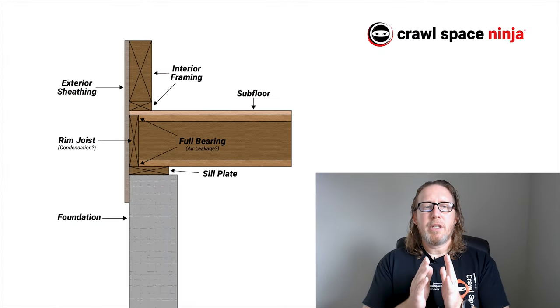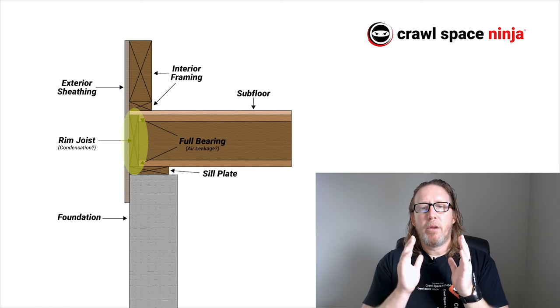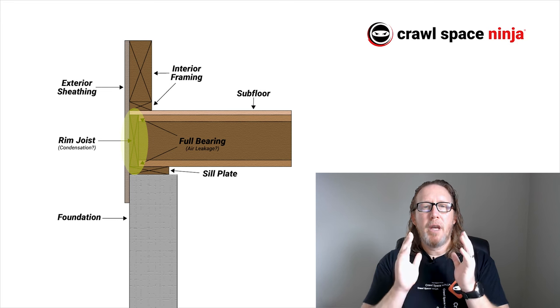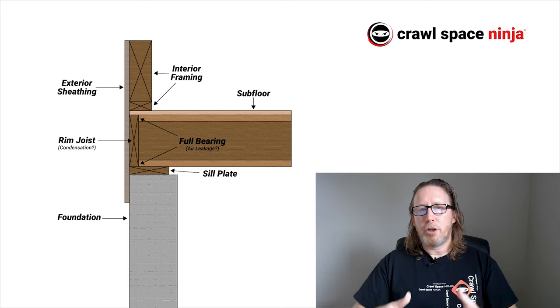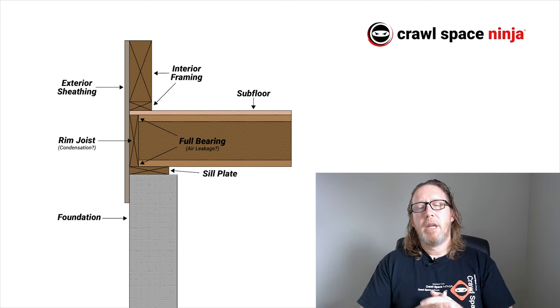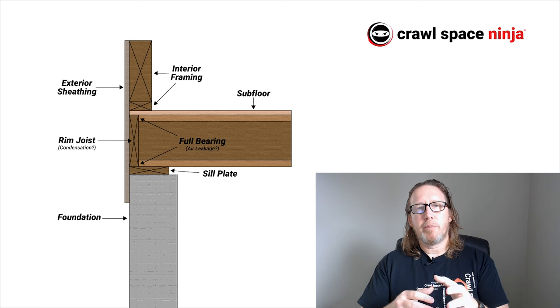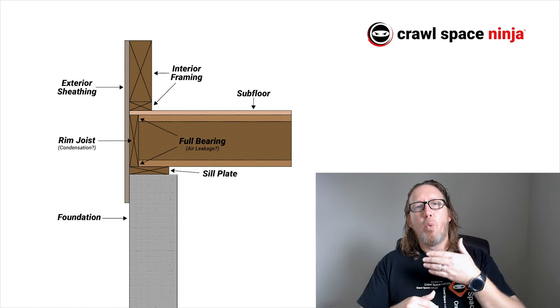The reason why I recommend rim joist insulation whether the crawl space is vented or not is that, as you can see in this picture, the rim joist is actually the thinnest part of the home's exterior. You could have brick or something outside to make the rim joist thicker, but in the construction of your home, the rim joist is the thinnest piece of wood. At least in the living space you've probably got drywall and insulation built out, and in the crawl space or basement, even if you don't insulate the foundation walls, the foundation walls themselves are thicker than the rim joist.